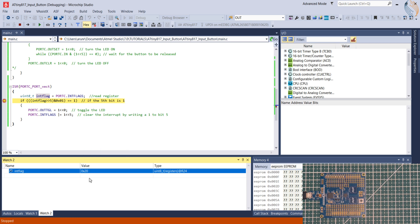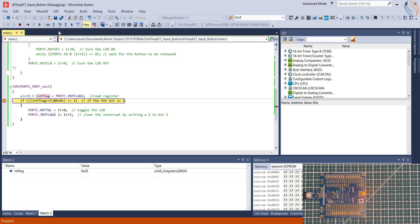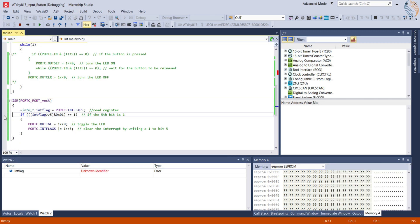The value of int_flags is 0x20, which means only bit 5 is set. We can also see the decimal equivalent. Since bit 5 is set, our if condition returns true, and stepping over enters the block. The LED is still off — stepping over the toggle statement turns it on. The next statement clears the interrupt flag. After resuming, the control doesn't re-enter the ISR until the button is pressed again. The int_flags is a local variable, so whenever the control goes out of the ISR, this variable will be optimized out.